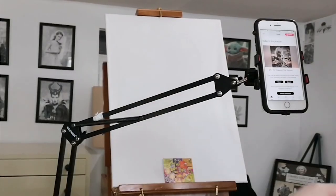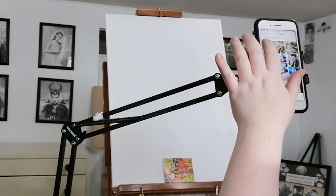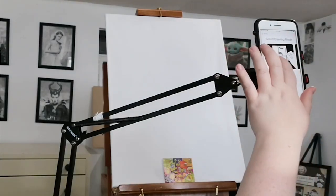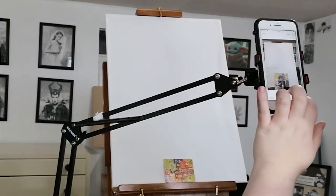Hi, it's Charity Lo here. Today I'm going to be showing you how to set up with your canvas using the AR mode. So here we go — I'm going to go into Draw, select Image, and then go into AR. You can place the anchor wherever you like, but in this video I'll be placing it at the bottom.